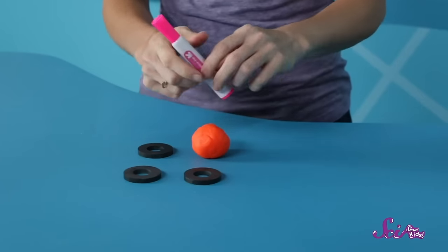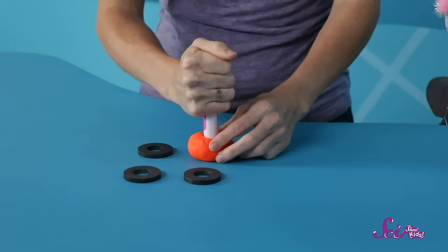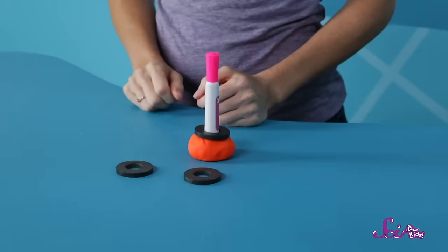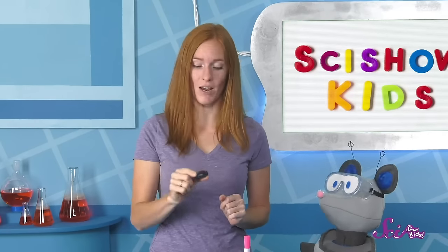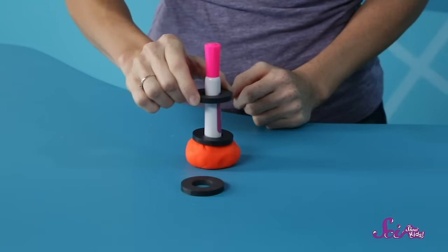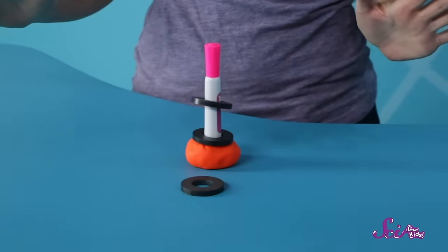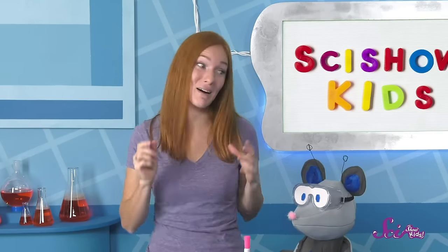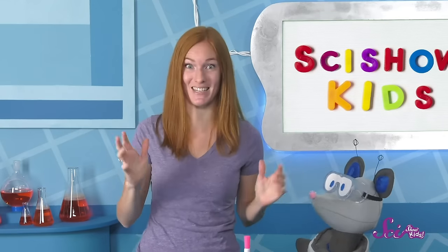First, we take this marker and stick it to the table. I'm using some modeling clay to make it stick. Next, I take one magnet ring and slide it down to the bottom of the marker. Now, very carefully, I take the next magnet ring and lower it down the marker until… Presto! A floating magnet! It's not exactly a magic trick—it's more like a magnet trick, because magnets can do all sorts of amazing things!